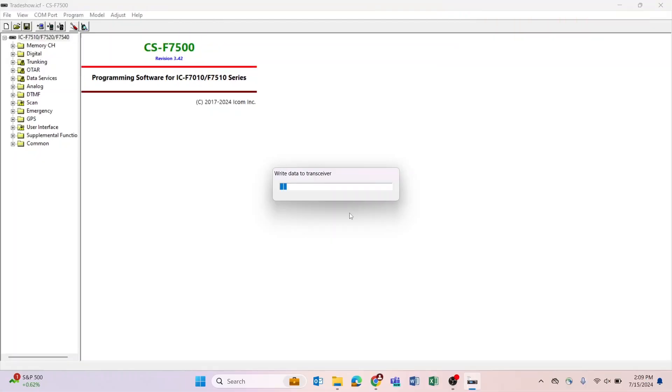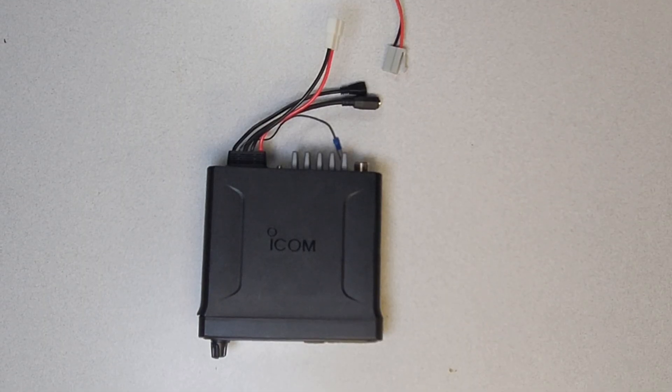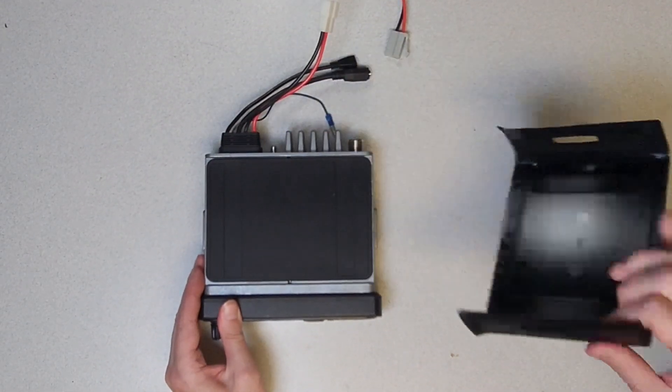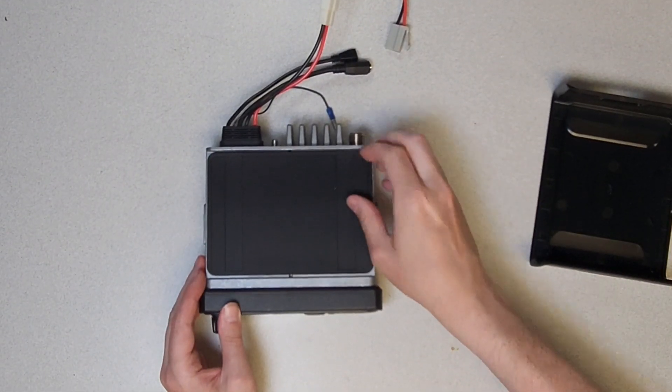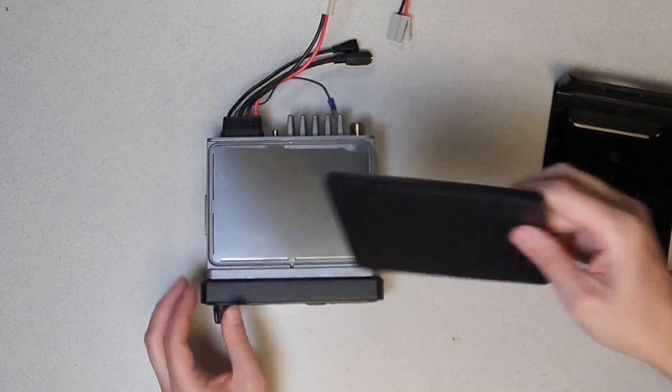Programming the radio, either in the field or on a bench, can be easily accomplished using a USB data cable and a power source. Ensuring there's no power to the radio, open the transceiver by removing the top cover, then remove the rubber cover and shield cover.